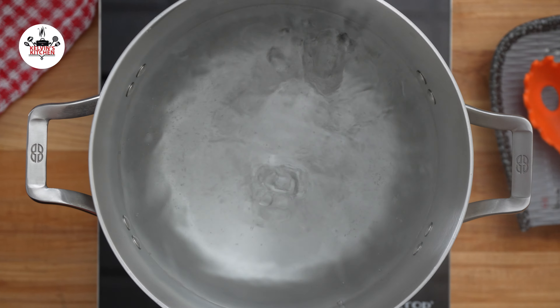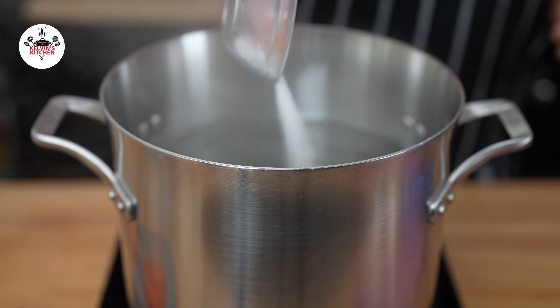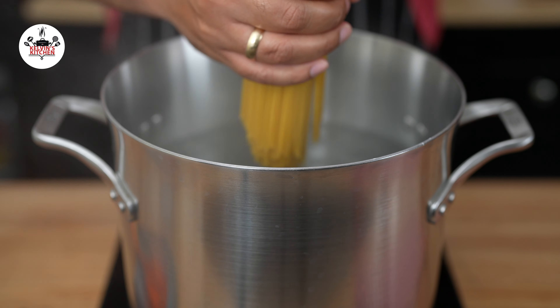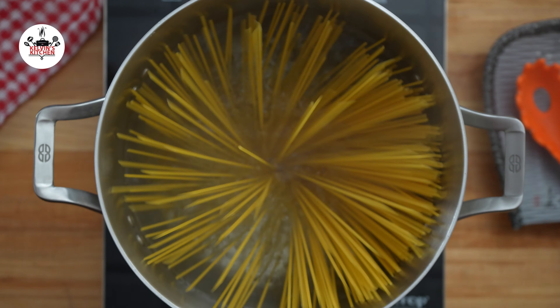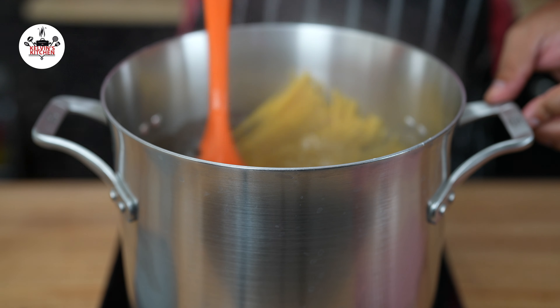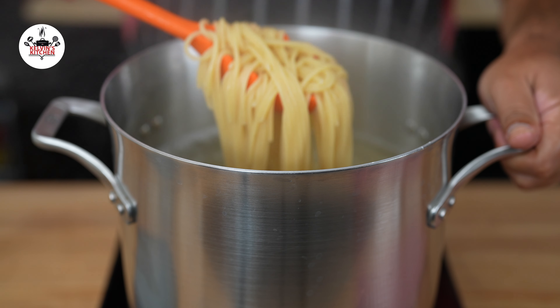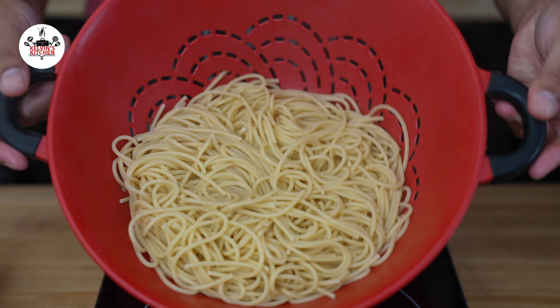Now, in another large pot with hot boiling water, add 1 tablespoon of kosher salt. Cook 1 pound of spaghetti until al dente, about 9 minutes. Stir the pasta frequently so they don't stick to each other. Once you have al dente pasta, drain but do not rinse.